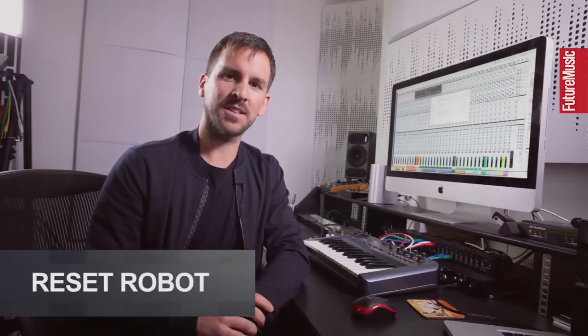Hi, my name's Dave Robertson and I write music under the name Reset Robot. Welcome to my home studio in Southsea, Portsmouth, in the UK. Today I'm going to talk you through a track from my album 'Let Your Soul Outside,' which was out on True Soul Records a couple of years ago. The track is called Guitar Man.